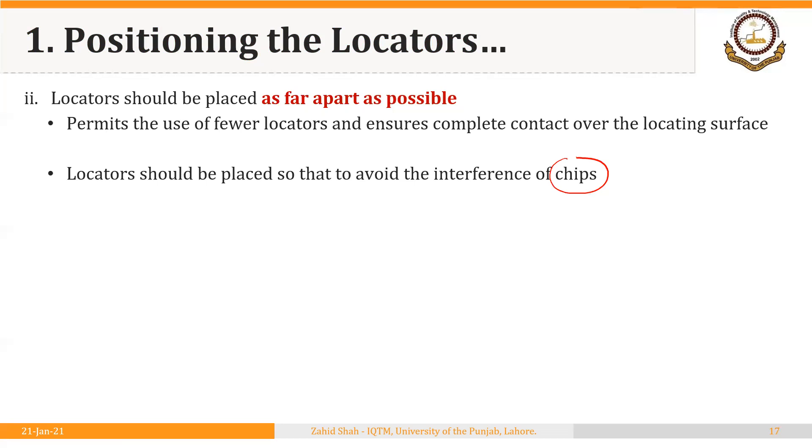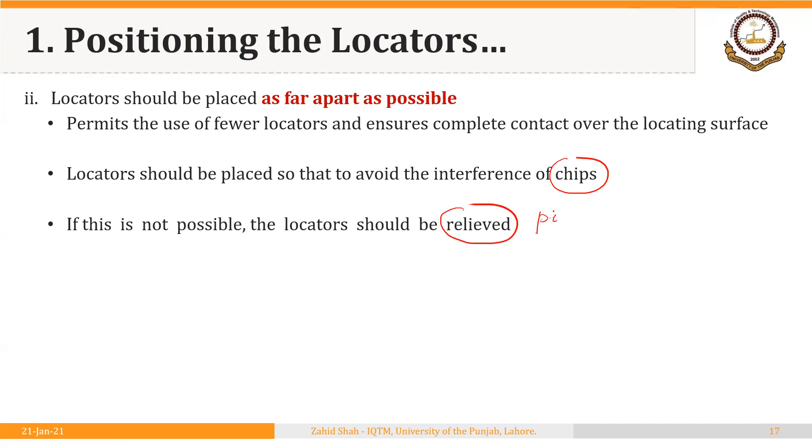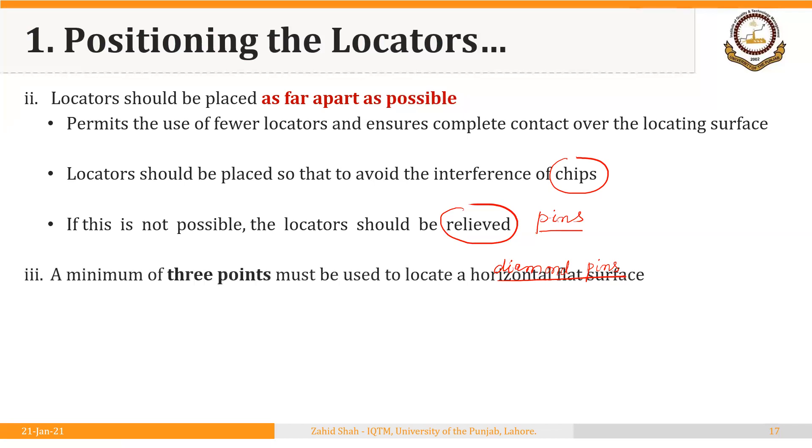The jig, fixture, workpiece, and drill bit should all be free of chip interference. If this is not possible, then locators should be relieved. We will discuss how to relieve a locator when we cover the design and types of different pins in a following segment. One example of relieving locators is to use diamond pins. In the 3-2-1 principle we saw cylindrical pins, but diamond pins do not contact the workpiece throughout their periphery but only at certain points.